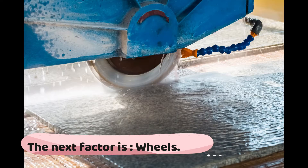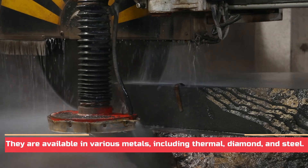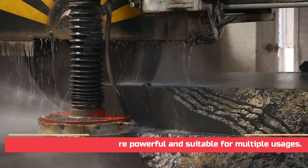The next factor is wheels. It is always a good option to choose a design that comes with a wheel. They are available in various metals, including thermal, diamond, and steel. The diamond wheels are more powerful and suitable for multiple usages.